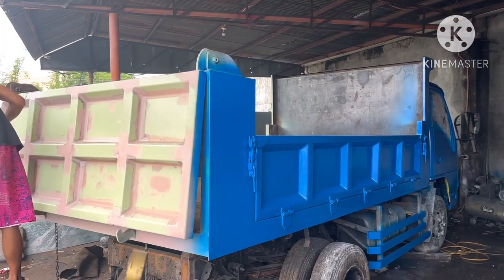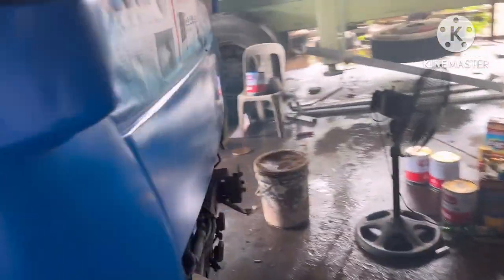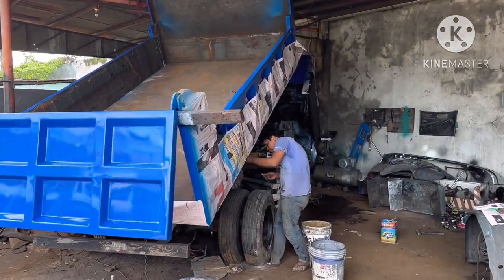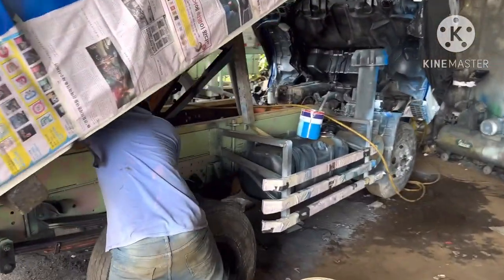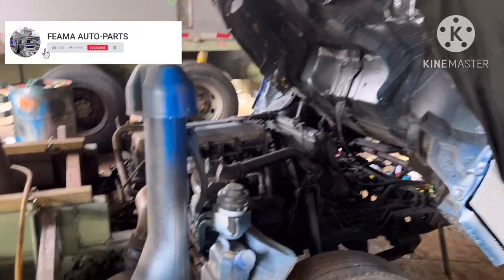Here we go, we have a nice little detail at the top. It's almost finished — maybe this painting is almost finished. When finished, I will post my video again.